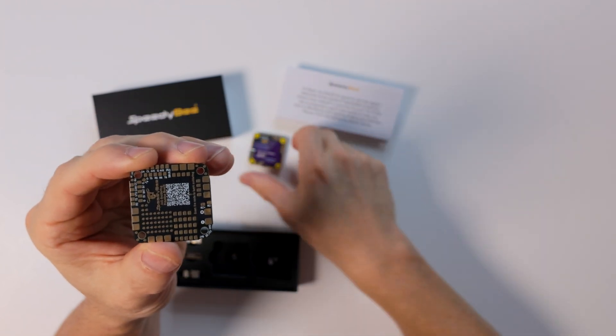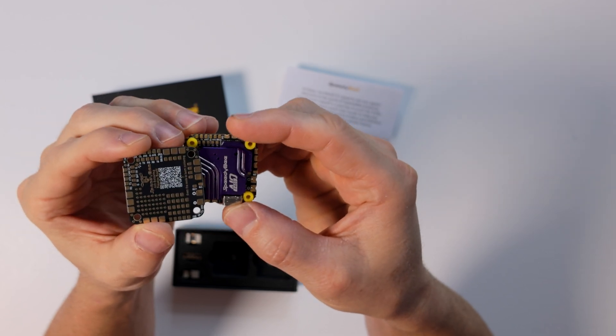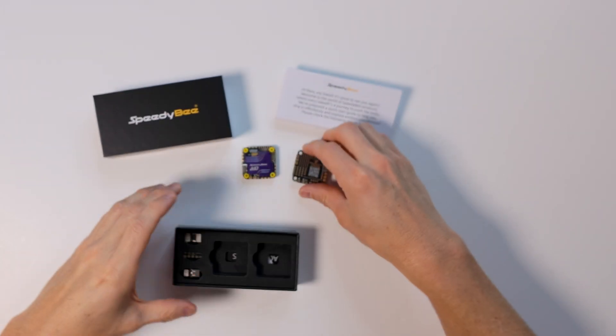So these would be the power leads, and if we lay it up side by side — there's the power leads, there's your motor tabs. You're going to get that practice which makes it really easy.